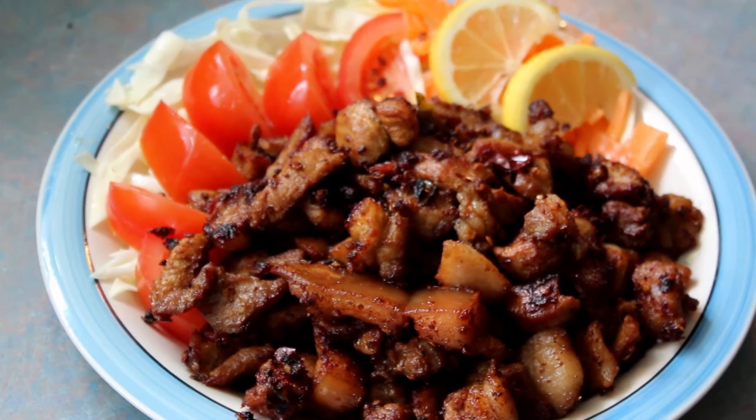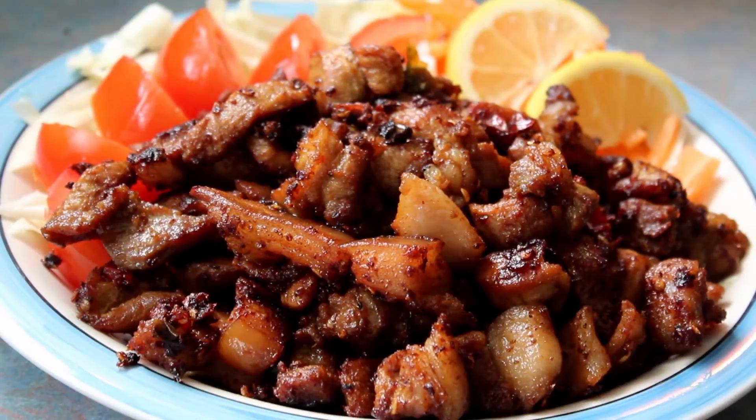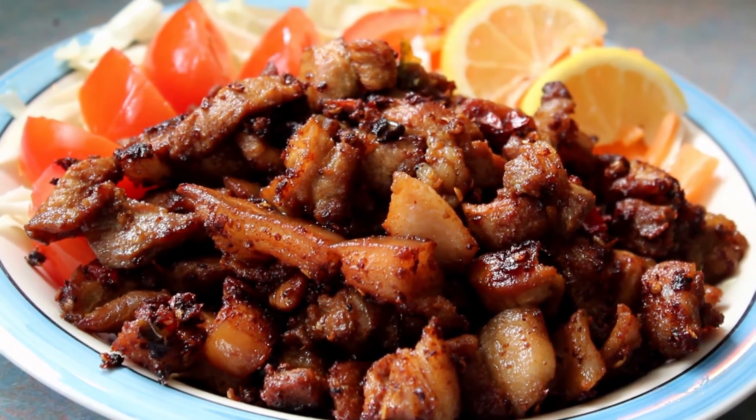Slice the tomatoes, half lemon and cabbage, and decorate as you like. Serve it with warm rice. Well there it is folks — fried garlic pepper pork. Yummy!